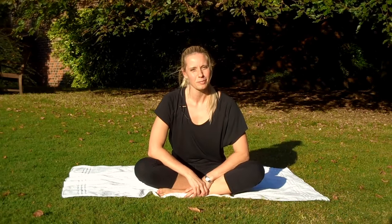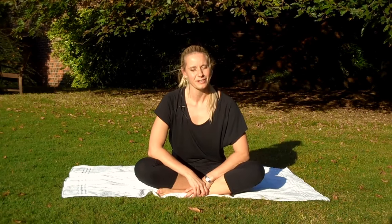Okay, first of all, find yourself a nice, calm, quiet, happy place for you to do some Pilates.